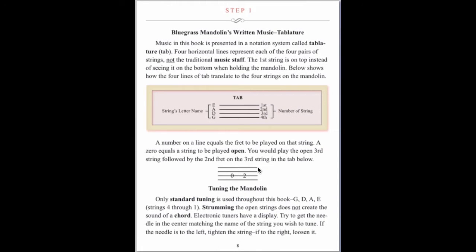Tablature is used in lieu of traditional music notation. Each line represents one of the four strings and a number represents the fret to be played.